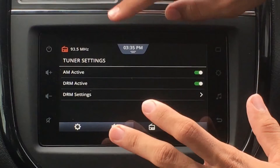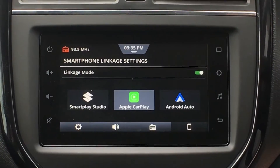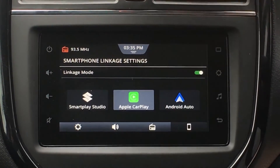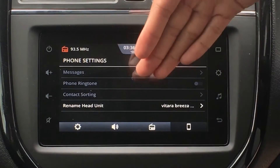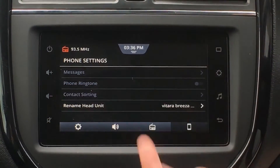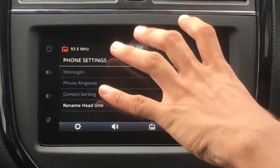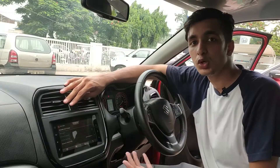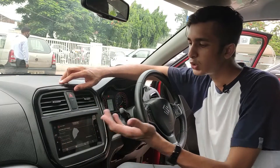That's about radio controls and settings in this car. Then we have Phone Settings, which includes Smartphone Linkage — we have Smartplay Studio, Apple CarPlay, and Android Auto. Going back into phone settings, we have messages, ringtone, contact storing, and rename head unit. If you don't want to get notified when you receive a message on your phone, you can turn it off from here. You can also turn on or off the phone ringtone from this display, control whether your contacts get stored in the display when your phone connects, and rename the head unit. The Bluetooth currently shows as Vitara Brezza, but you can rename it to something like Raghav's Vitara Brezza if you prefer.